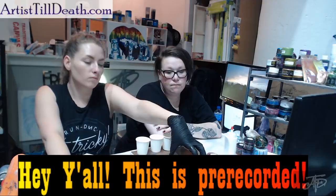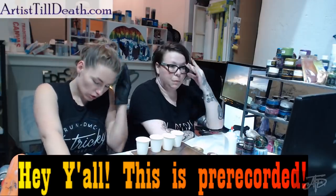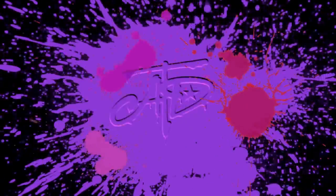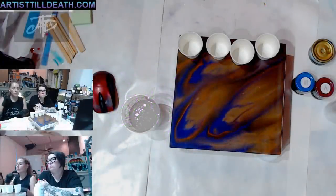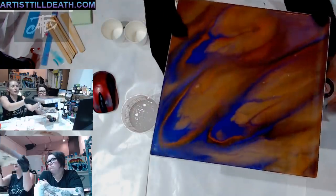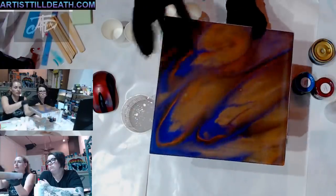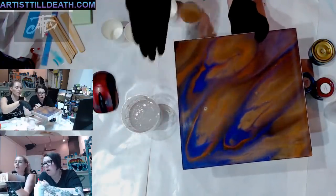We're going to do a second layer coat. If you have a piece that you don't really like, you want to change it up - this is what we're going to do. We did this piece a while back and I'm not a fan of it, so today we're going to make it fabulous because it's kind of boring - it just looks like three fishes.